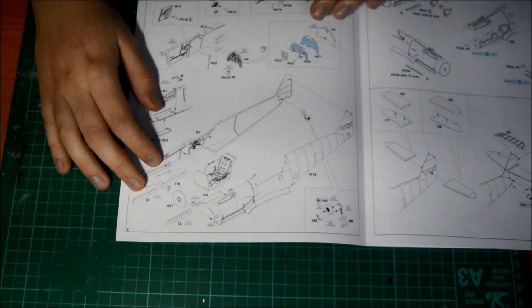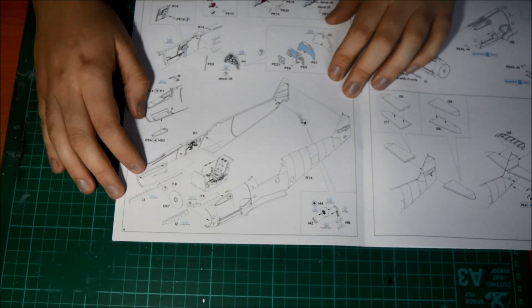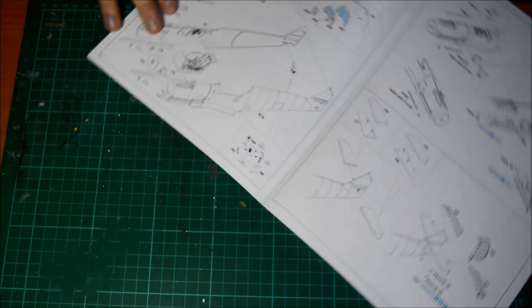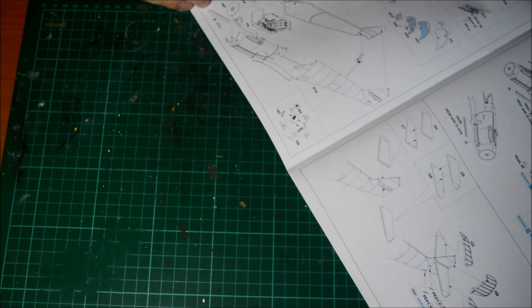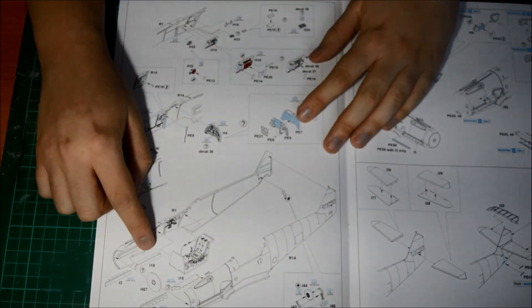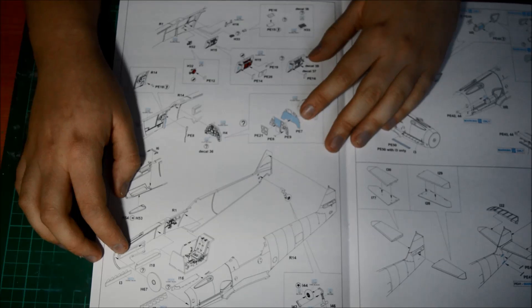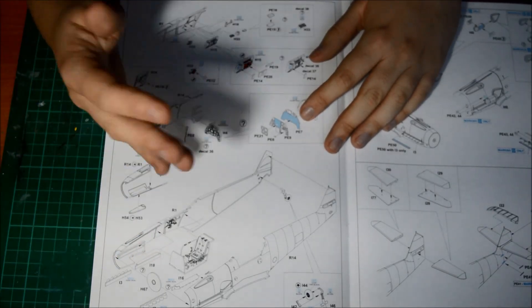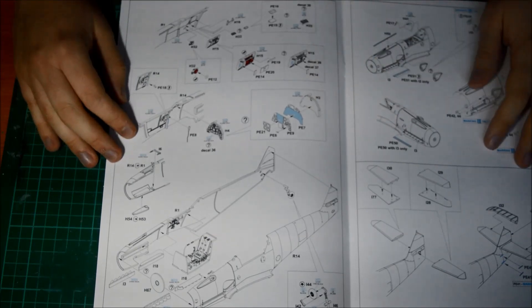Then we go down to the cowling that goes on the front, you've got your exhaust going in just like that. You get two different options for the exhaust covers — you can either have the exhaust covers on or off. But you'll have to look through the kit's marking schemes to decide which one you want to do.